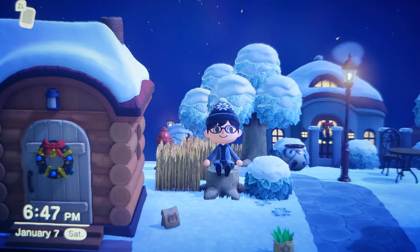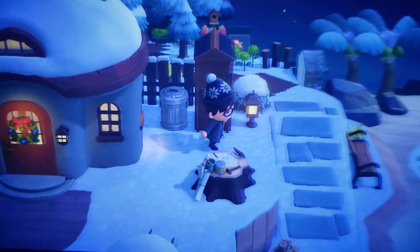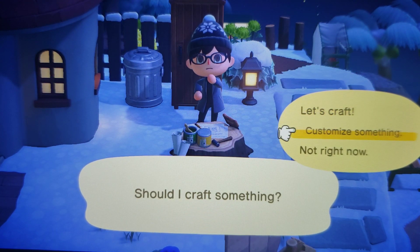So guys, today I wanted to put the furniture back out at Nook's Cranny. Let's go over to the construction desk because I want to do a custom pattern on furniture. So let's customize it.